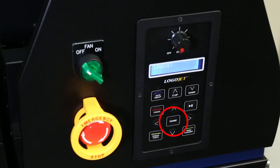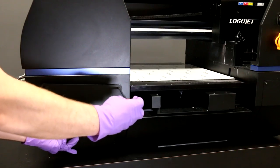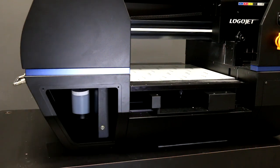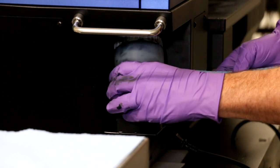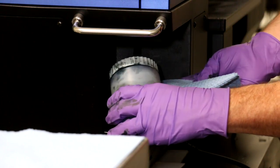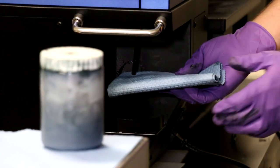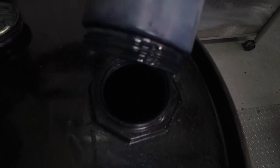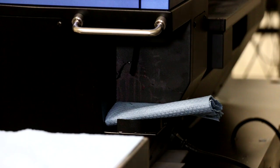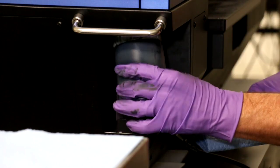Move the head to the original position by pressing the home button. Now we will check both waste bottles. There is one waste bottle inside the left front compartment of the printer, and a second to the right rear of the printer. If either waste bottle is more than half full, it must be emptied. Remove the waste bottle carefully and use a paper towel to catch any ink that may drip from the drain line. Try to empty the bottles regularly to prevent backflow and reduce fume emissions. Waste ink should be disposed of in accordance with federal, state, and local guidelines for disposal of solvents, paints, and waste inks.